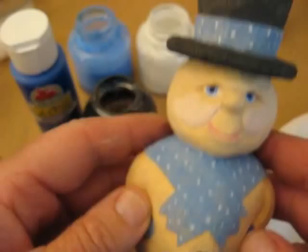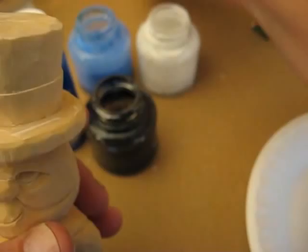Hello, everyone. Welcome back. We're going to paint our snowman from series number five.